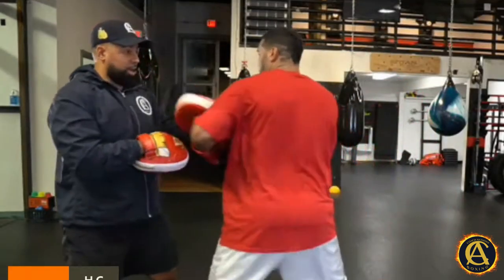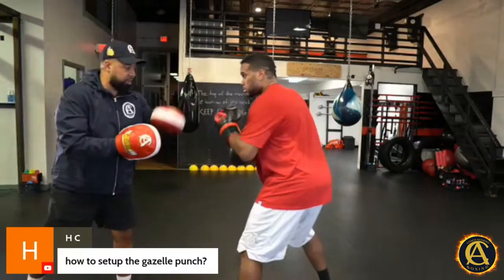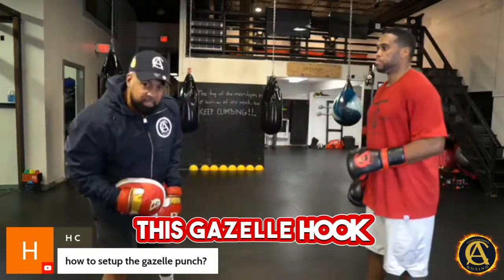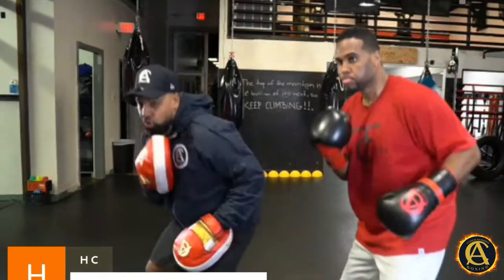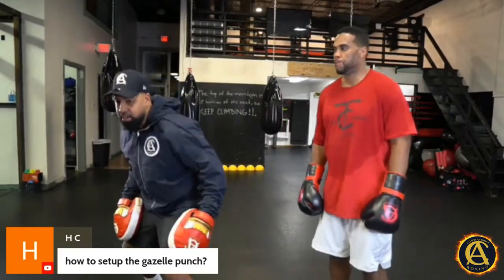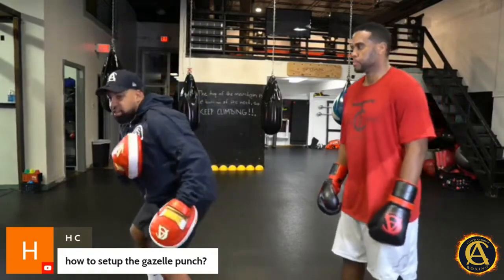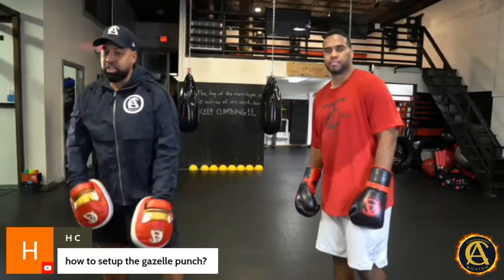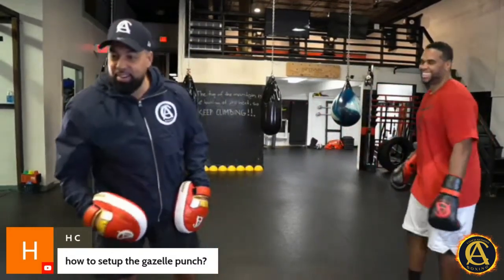He's gonna bring that hook — he doesn't even fully extend it. Another way to set up the gazelle hook is with a little roll, like you're coming up. When he does this, he's actually transferring the weight to that lead leg, but in such a subtle way you don't even see it. He's here on this side, bang, here on this side, bang — and then he's already chambered. Boom, the shot comes off.